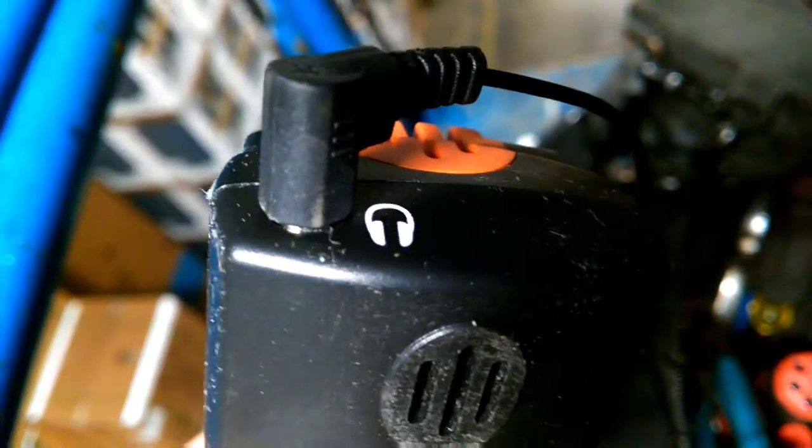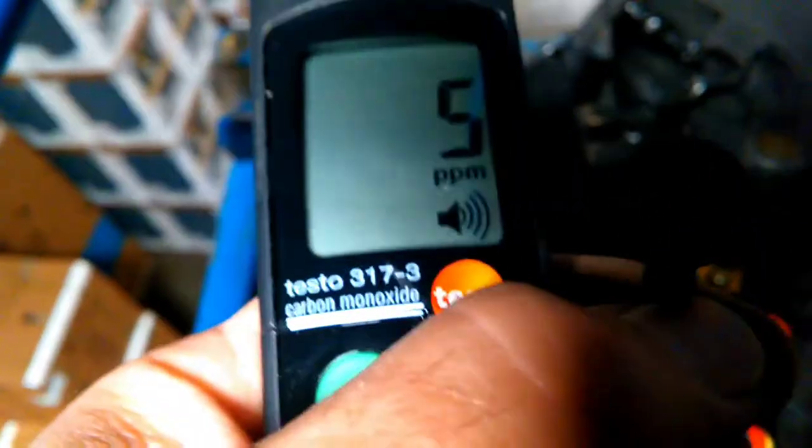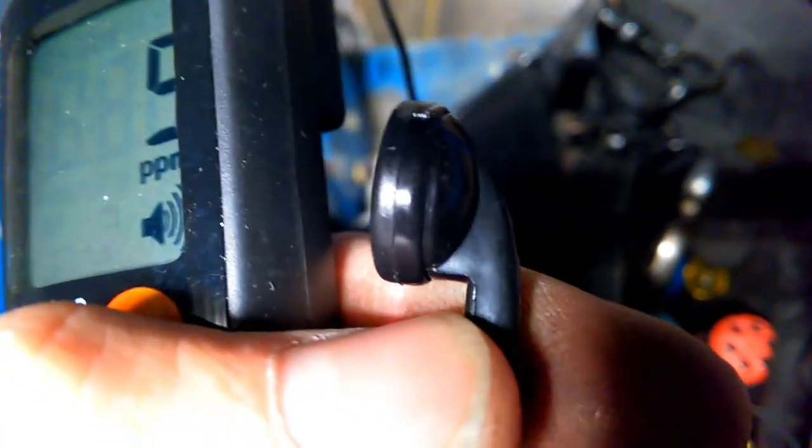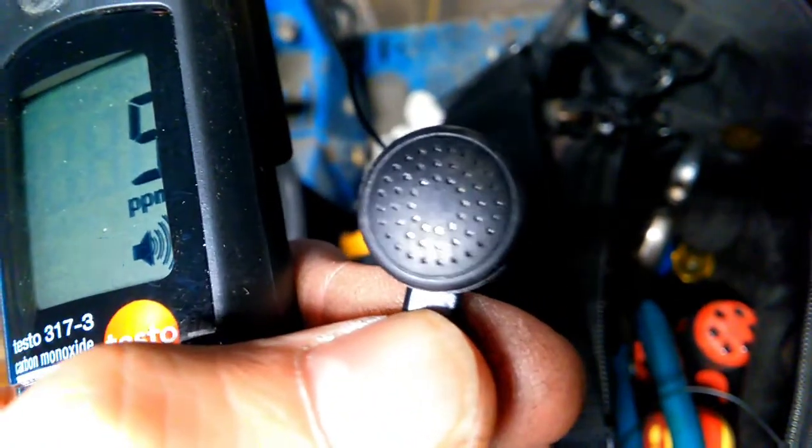I've gone a step further — I've plugged in the earbud. I've got one single earbud. You can see the tool is still in alarm, but we can't hear anything because the earbud is connected. So if you're working in a loud boiler room and you can't hear anything, use the headset, plug it in, and use the earbud to hear if the alarm is going off.